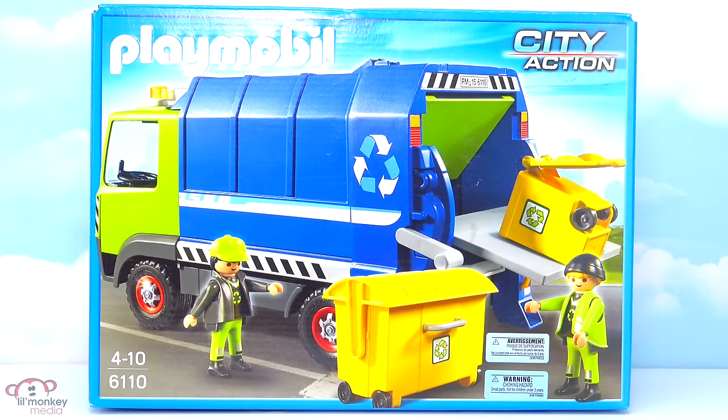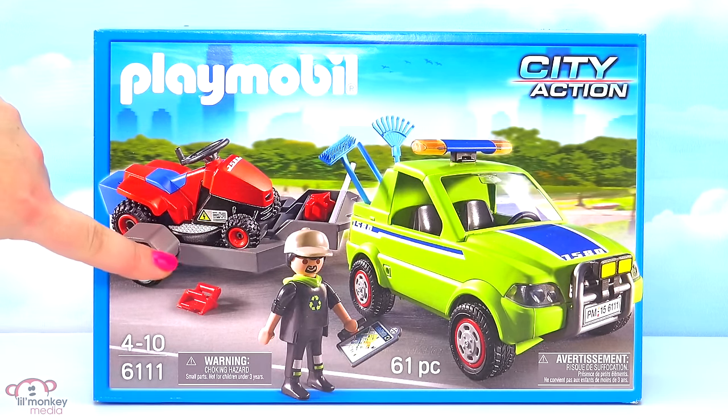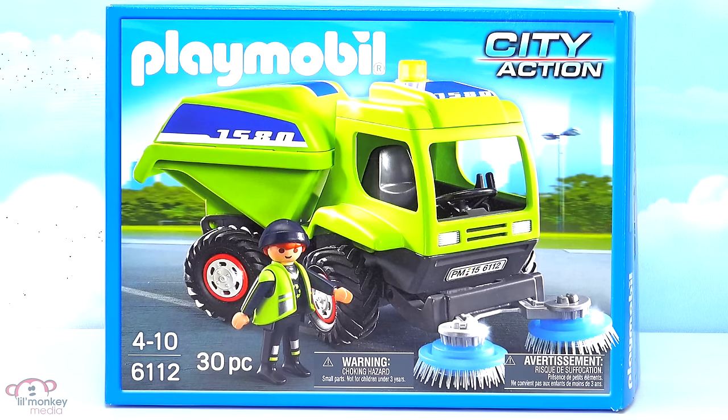Item 6110, our new recycling truck. Item 6111, our landscaper with lawnmower. He's got his lawnmower up on this trailer. Item 6112, our street cleaner. I can't wait to see how these sweepers work.